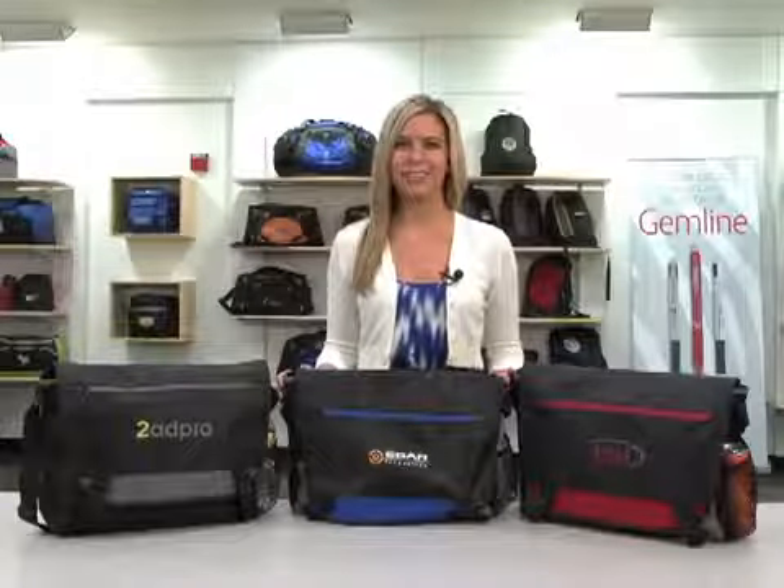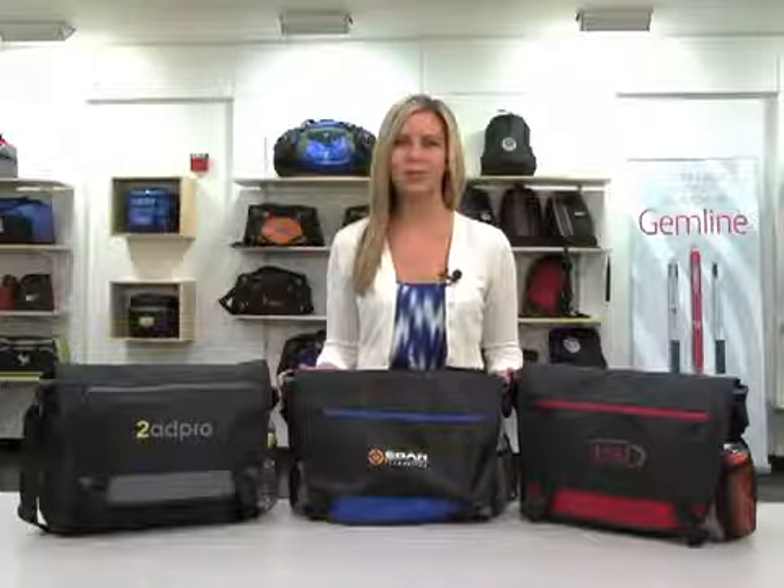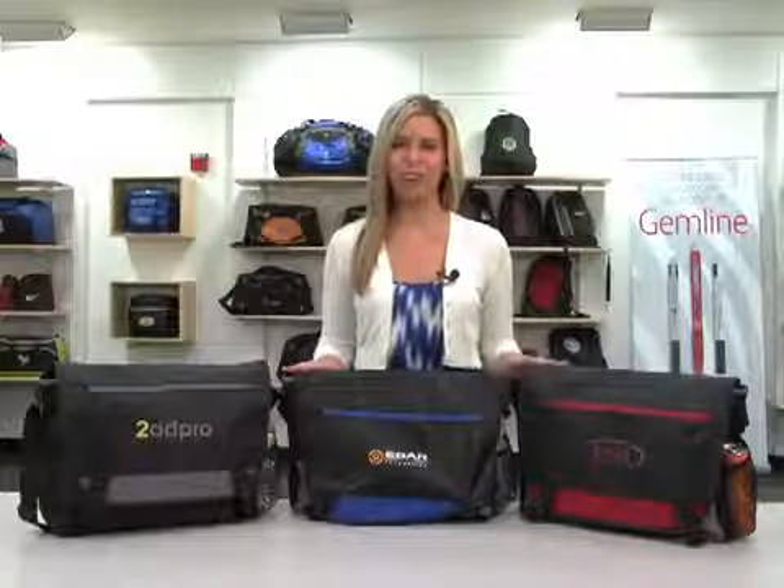Hi, I'm Lindsay from Gemline's marketing team here to introduce the Intensity computer portfolio, available in black, blue, and red.